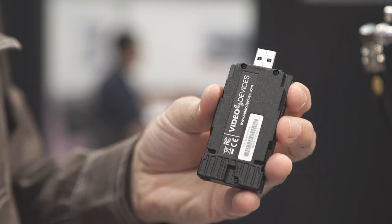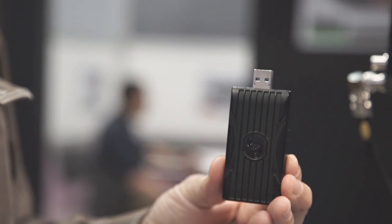To record at these data rates and quality, you really need fast media, and often fast media is associated with very high cost. But we have come up with a really great, powerful, cost-effective solution called Speed Drive. It looks like a USB thumb drive — and it is a USB thumb drive — but it's way, way more than that.